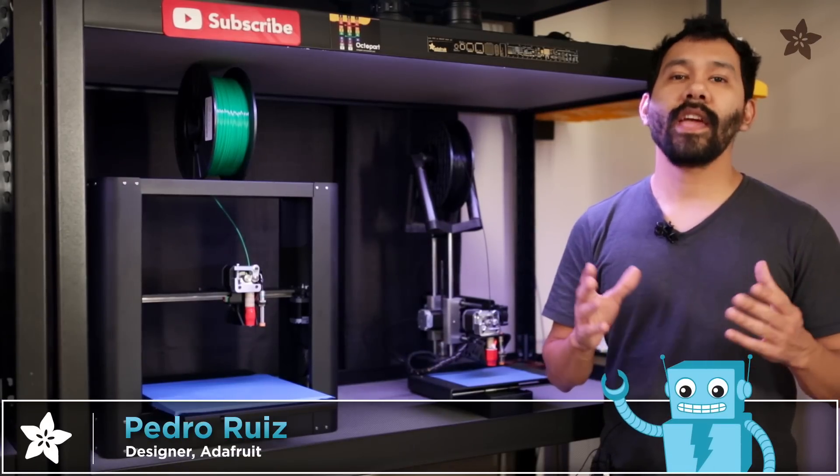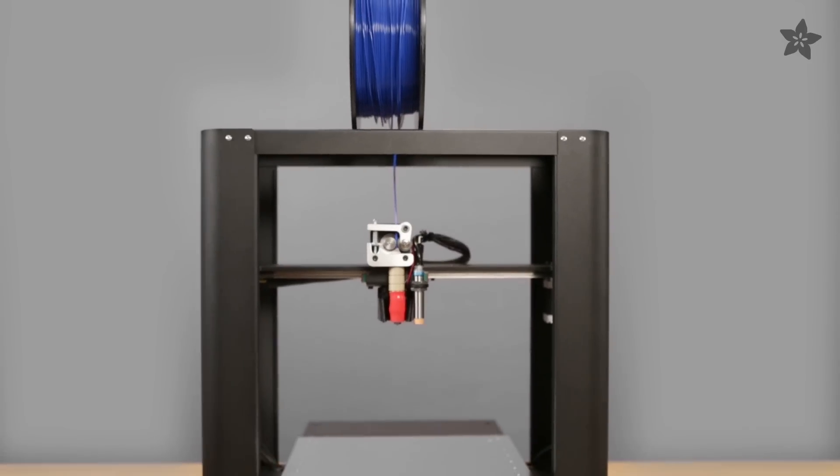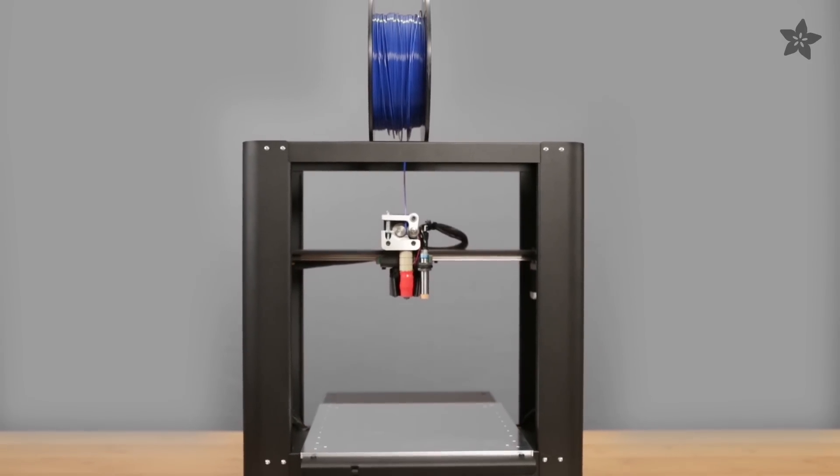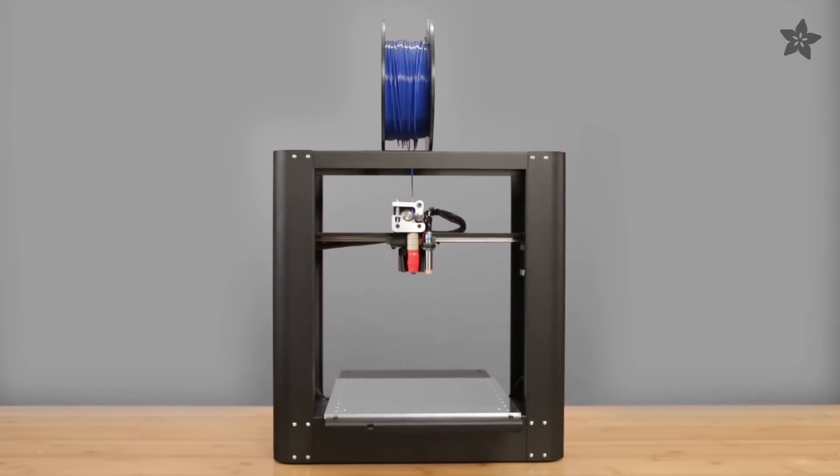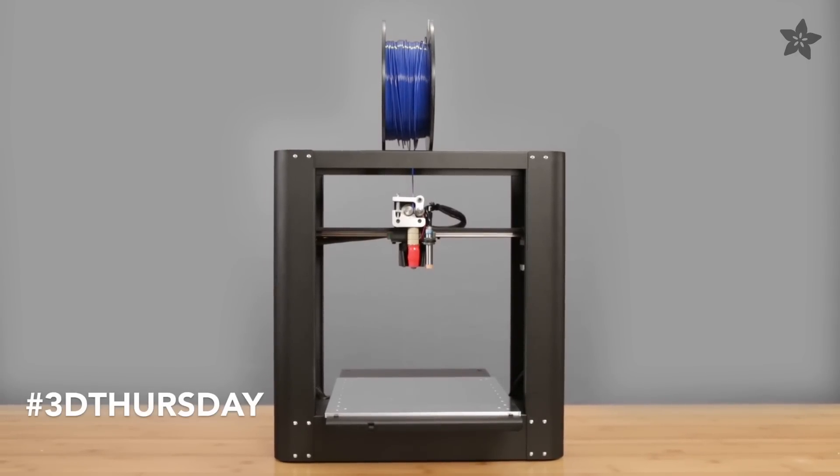Hey everybody, Pedro here for Adafruit and today we're going to be checking out the new PrinterBot Metal Plus. It's a simple, minimalistic design that offers a bigger build area, upgraded linear rail system and of course a sturdy, powder coated metal frame.